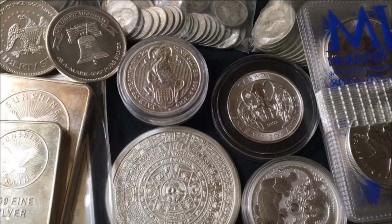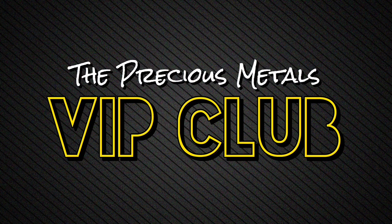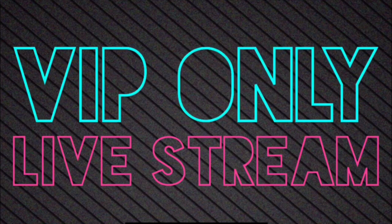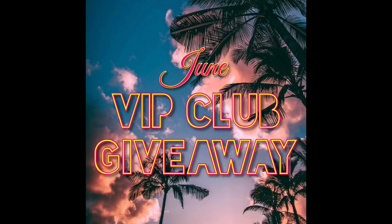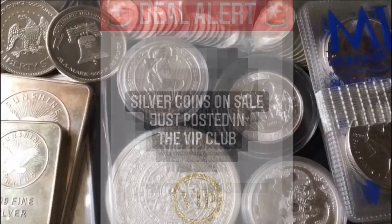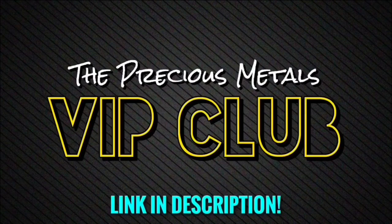If anybody's interested in joining the precious metals VIP club, it's where I can do things on my own terms, not on YouTube's terms. I'm hosting privately held live streams — smaller and easier to manage. I'm posting exclusive VIP-only adventure vlogs. I also do giveaways, discounts, personalized promo codes, shoutouts, deal alerts when silver and gold is on sale on a variety of different websites. And of course, you can watch all of my videos early and commercial free. Come join the precious metals VIP club — it'll be the first link in the description. You're invited.